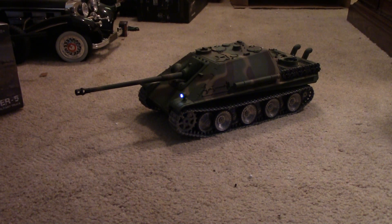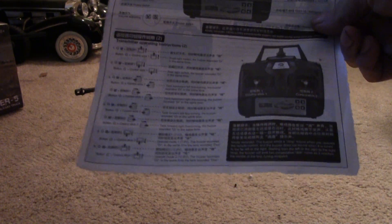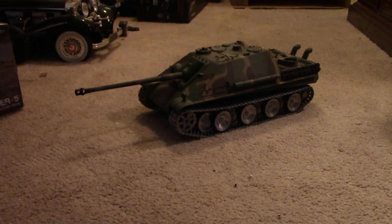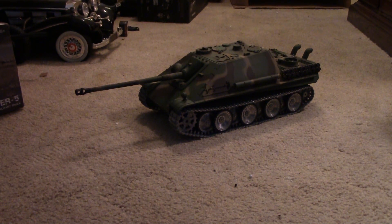They've got some really sophisticated stuff on here that I really like — features I've been asking for. The tank comes with a sheet of paper that shows you all the different functions. For example, you can now turn your headlight on and off from the transmitter, and you can adjust the track recoil setting from the transmitter.